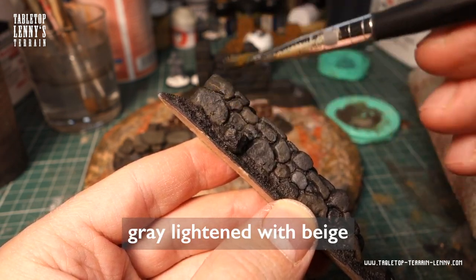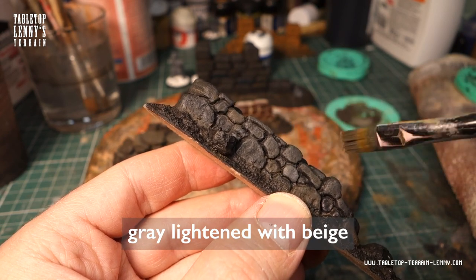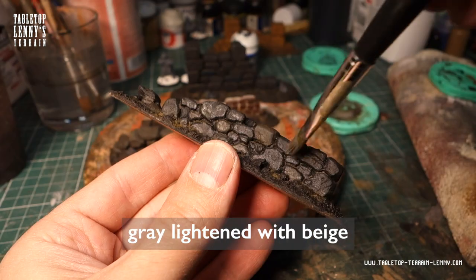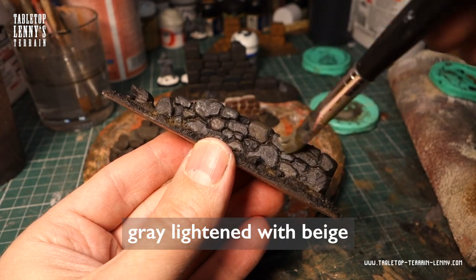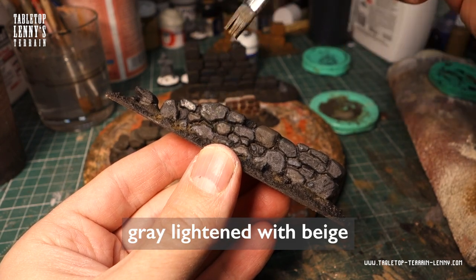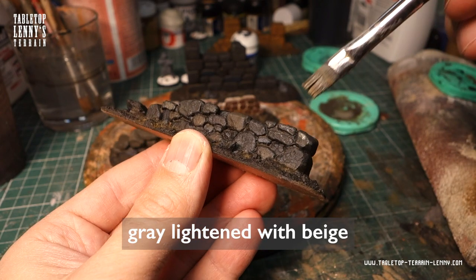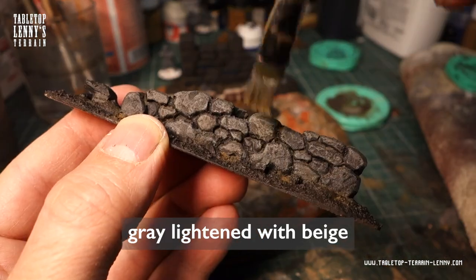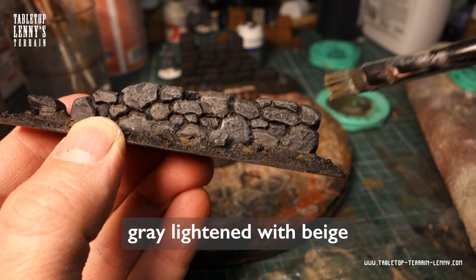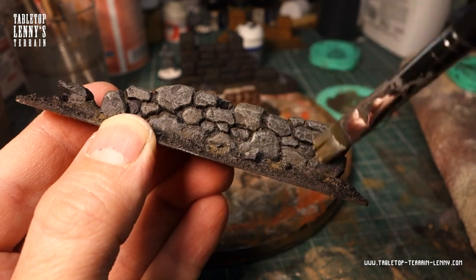Time to pick up some highlights by dry brushing with a slightly brighter grey. You can add a few grey dry brushing layers, getting brighter layer by layer. Normally two or three layers are enough to achieve effective results. You can use white to make your grey brighter, but beige looks more realistic and less artificial.